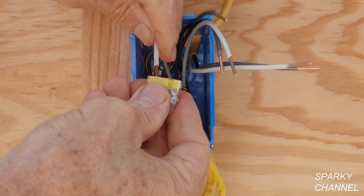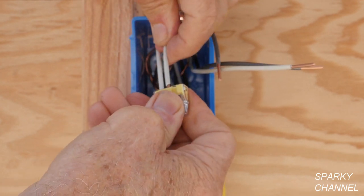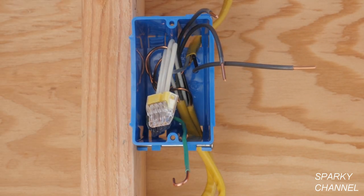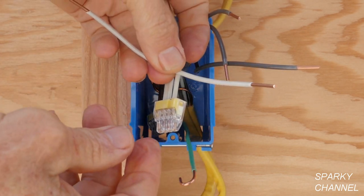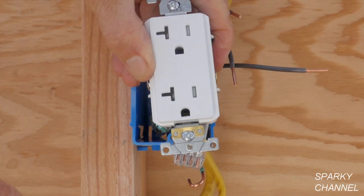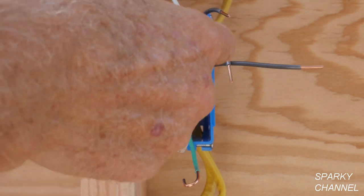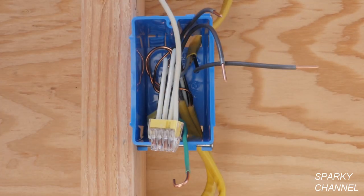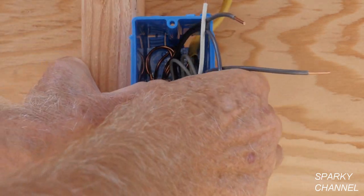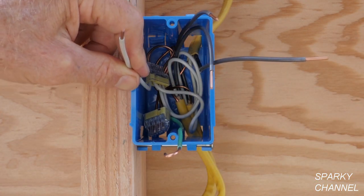Now I'm going to get all the neutrals together. I'll push one neutral in, then another neutral, then another neutral. Here is a pigtail that I've prepared — I'll push this one in too. I'm going to be installing the receptacle with the grounds down, so the neutral is going to be on the left side. I'd like this neutral jumper to end up on the left side. So here's your neutral pigtail on the left-hand side, with the ground down where we want it and the neutral on this side where we want it.